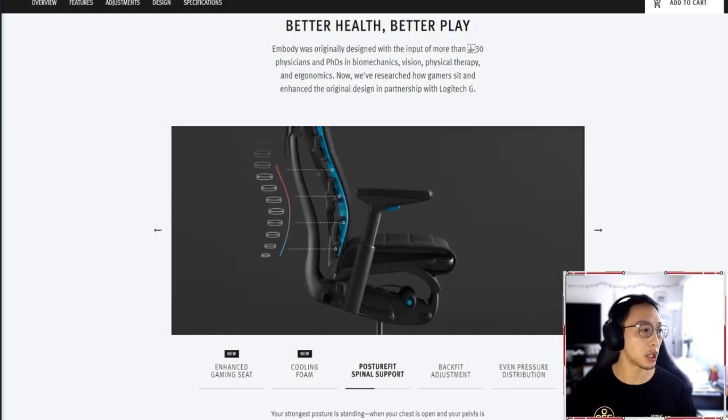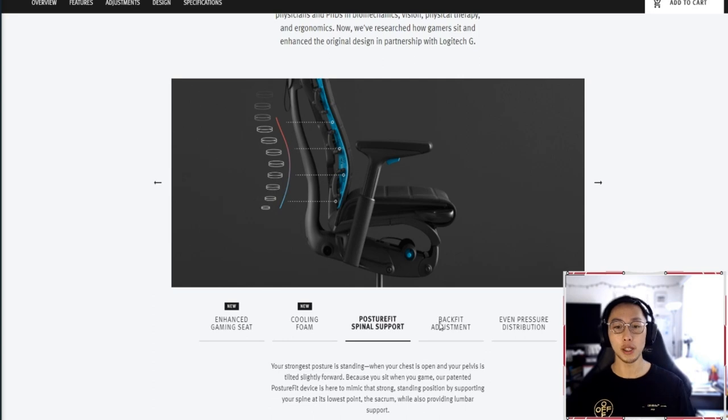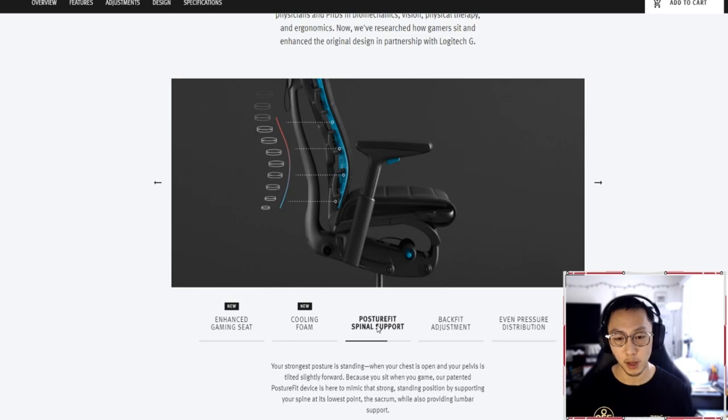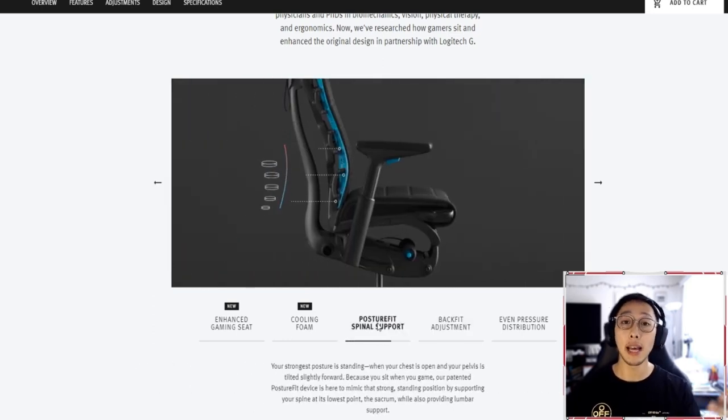Next, let's talk about the backrest, which includes even pressure distribution, the posture fit spinal support, and the back fit adjustment, which allows you to modify the angle of the lumbar area to adjust for different curvatures of the spine or conformations of how you'd like to sit. I love the even pressure distribution. Their posture fit spinal support promotes this standing position for the lower back where your chest is open and your pelvis is tilted slightly forward, because that is your strongest posture.